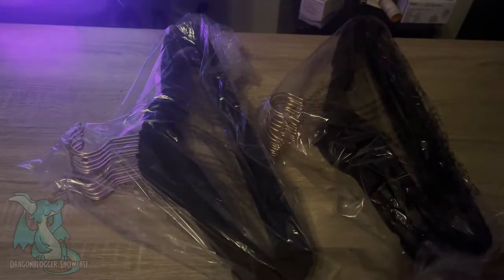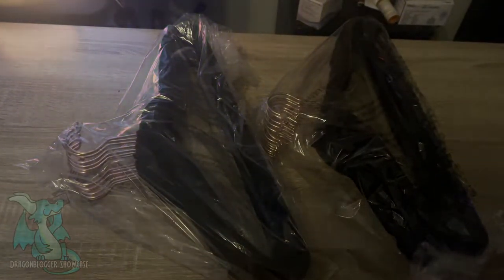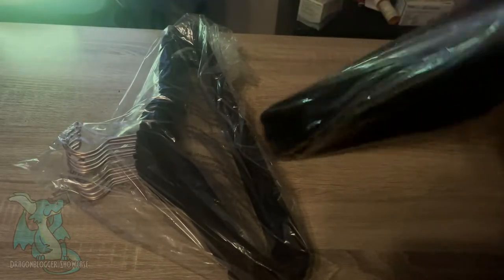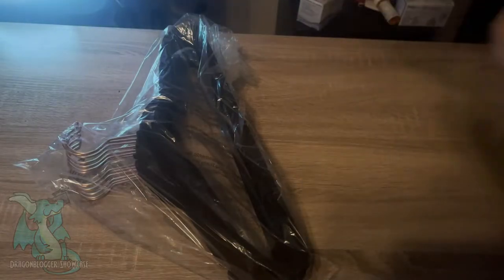Hey yo, it's your boy Nikita. Today we got a 30-pack of velvet suit hangers from Amazon Basics. Let's go ahead and open these bad boys up. I already took them out the box — this is how they came from inside the box.